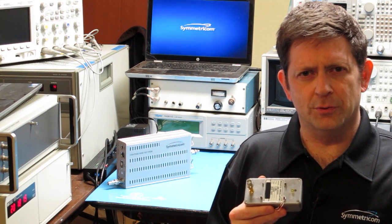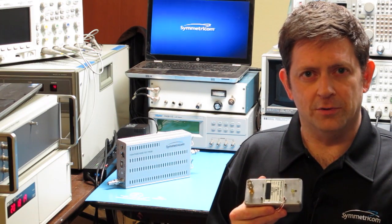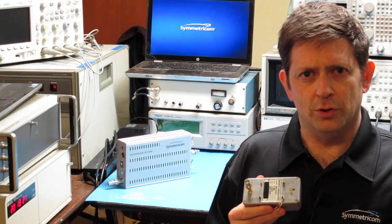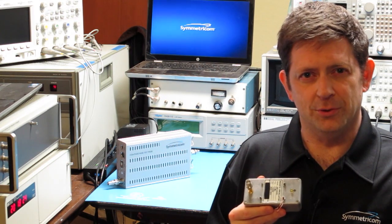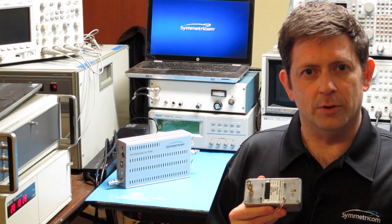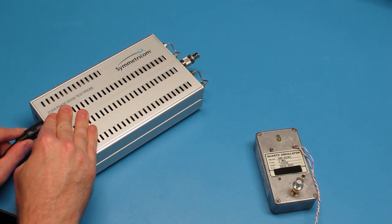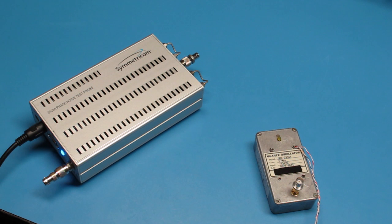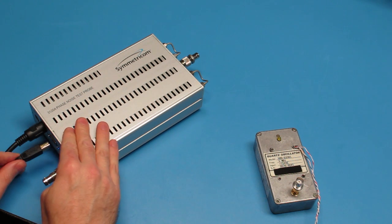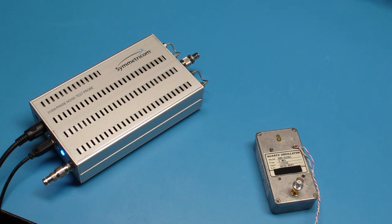Fortunately, the Symmetricom 3120A, like our other phase noise test sets, lets us cheat. Not only is the reference oscillator not required to match the DUT frequency, but we can actually improve the measurement floor by choosing a reference at a higher frequency. To measure this 5 MHz ULN oscillator, I'm going to use a 25 MHz reference. This is a decent oscillator, but it's nowhere near as quiet as our 5 MHz part is expected to be.